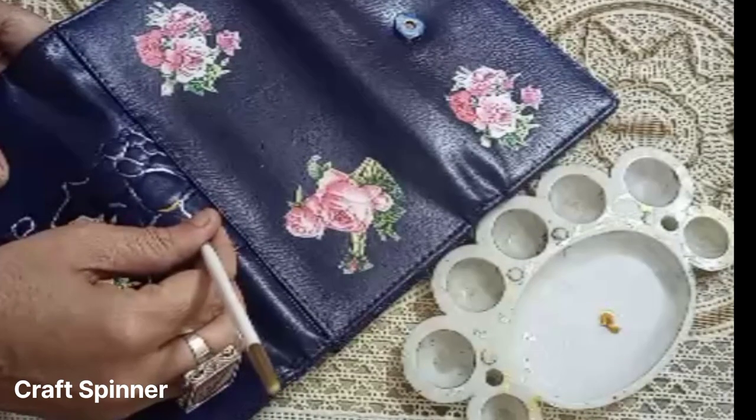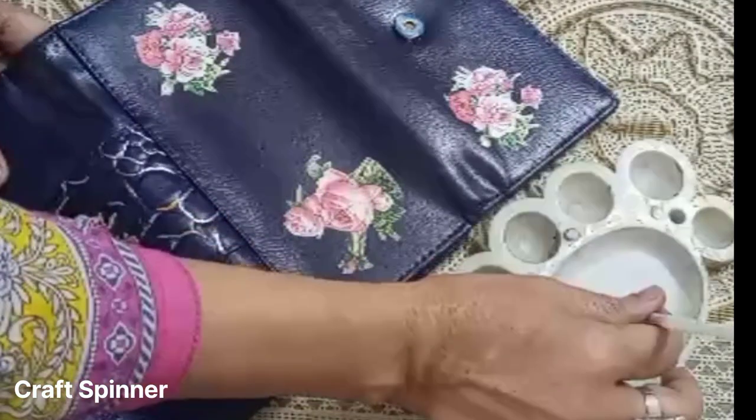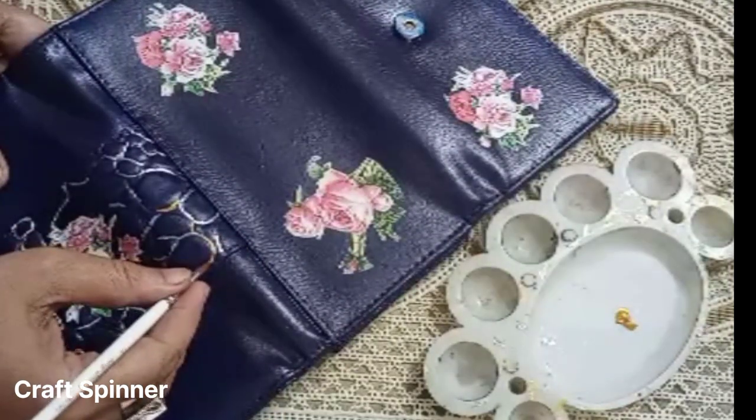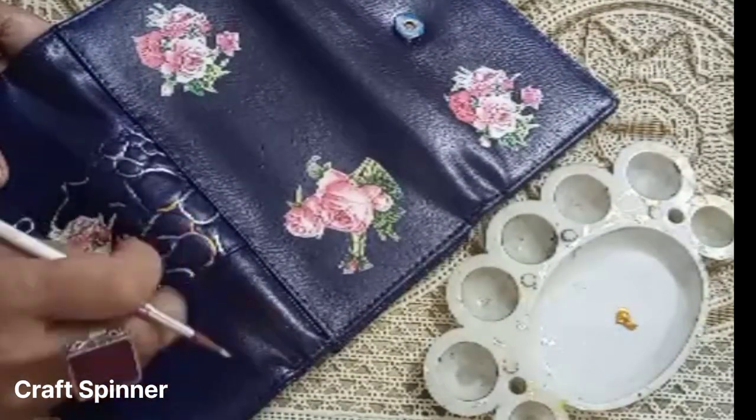This wallet had a scaly or snake-like pattern in the middle of its flap, and I'm going to take advantage of it. I'm going to paint the crevices with golden and silver acrylic paints.